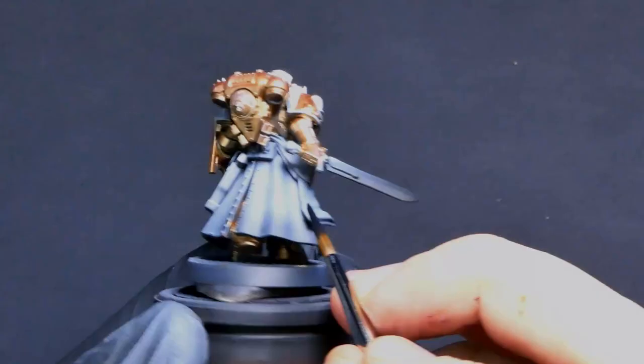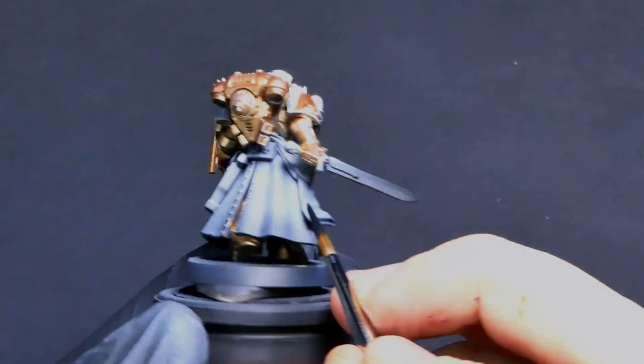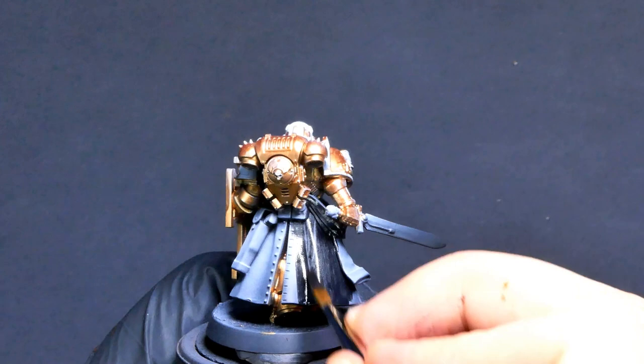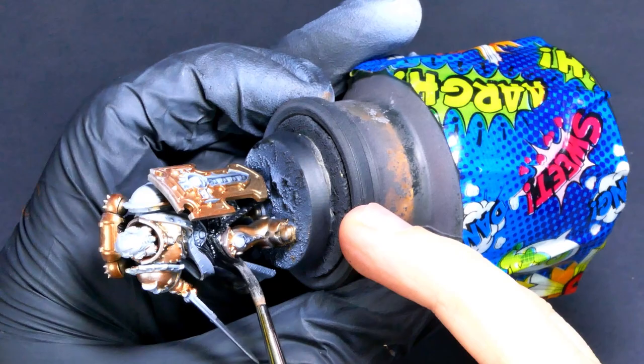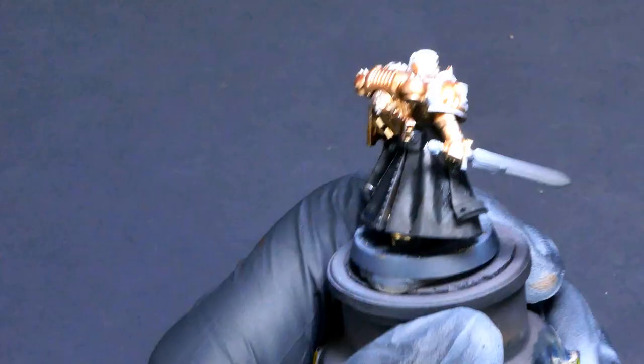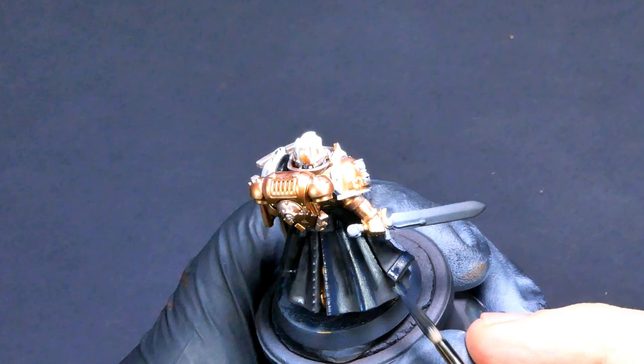And here's that black I was talking about. This is just coal black — comes in nice and matte. I really like it for cloth and textile stuff, things that wouldn't normally shine. Once I've got that down, I'm going to add in a little bit of blue and water that down. This is going to be much more of a glaze and less of an actual paint — just building up highlights through multiple passes, building up the opacity, letting that blue show through a little more each time.